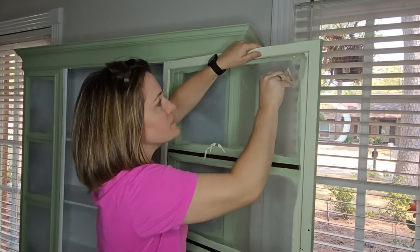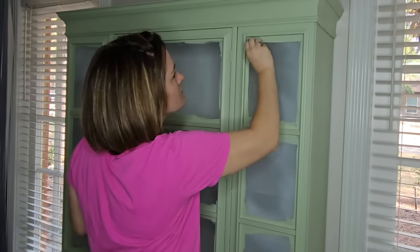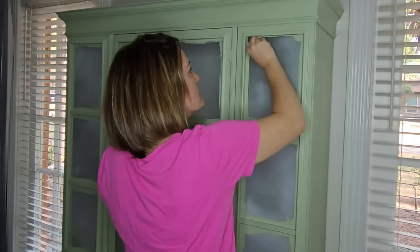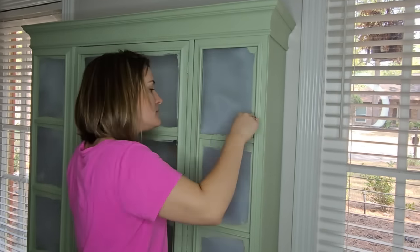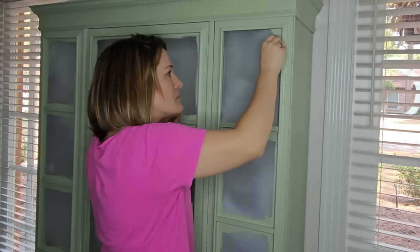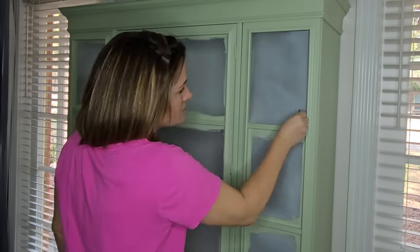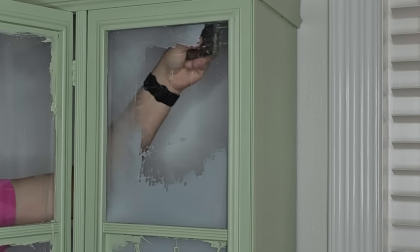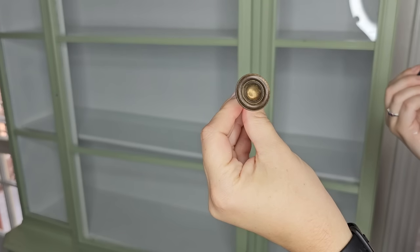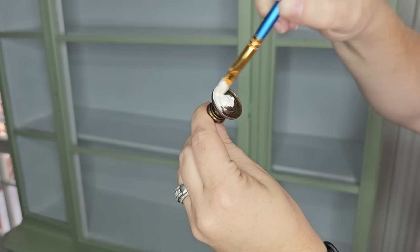I'm using a razor blade to take the paint off the glass — it does not hurt the glass in any way. This was a little harder because we worked on this months ago and the overspray had been on the glass a long time. I ended up using my razor blade handle, and my husband did the rest while I went to take care of the kids.